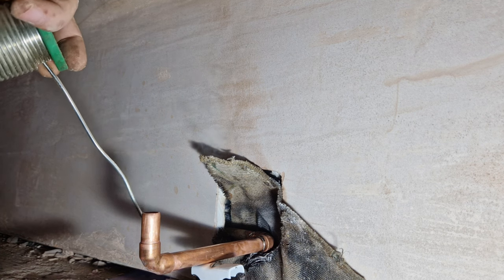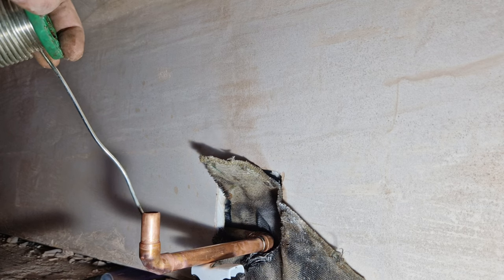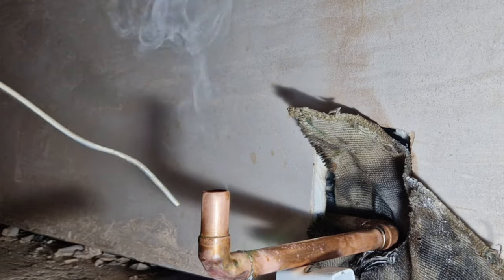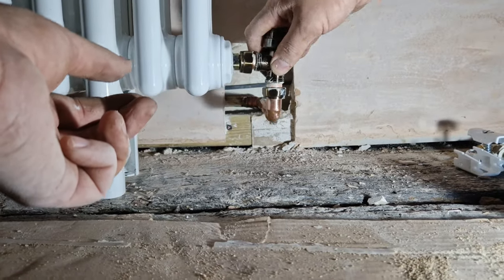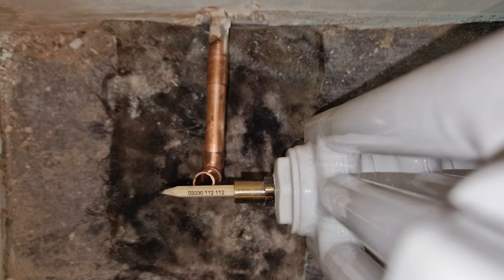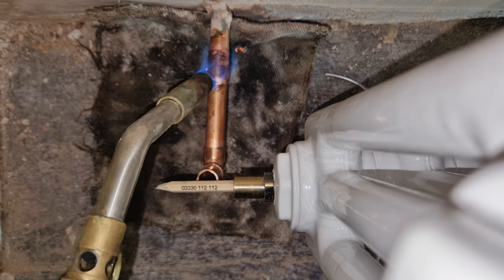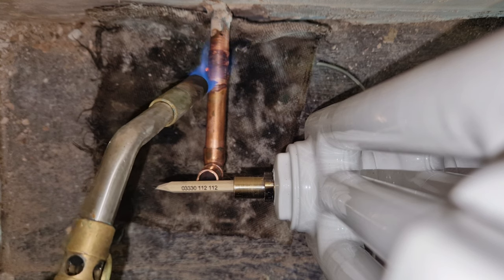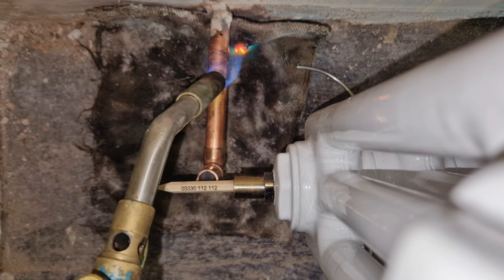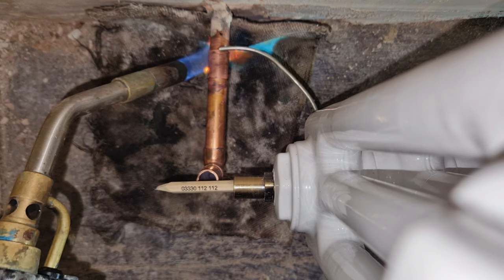I'm going to start here on the side because it's going to be more hidden. Starting at the top here. I might mess this up because of the awkward angle — I'm trying to do it from underneath so I don't block the camera. Hopefully I can do this properly. I'm heating it all the way around — that should be ready now.